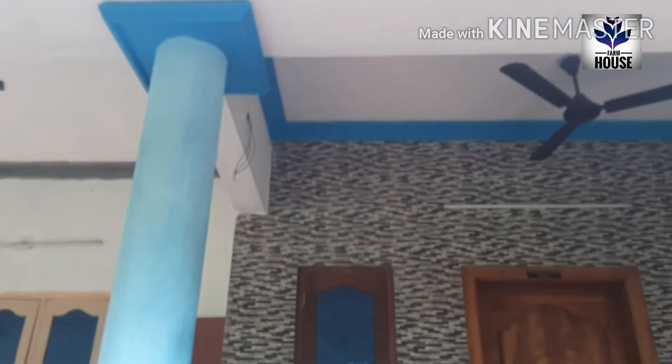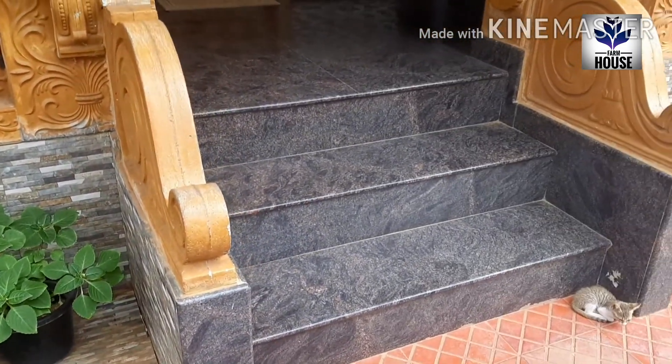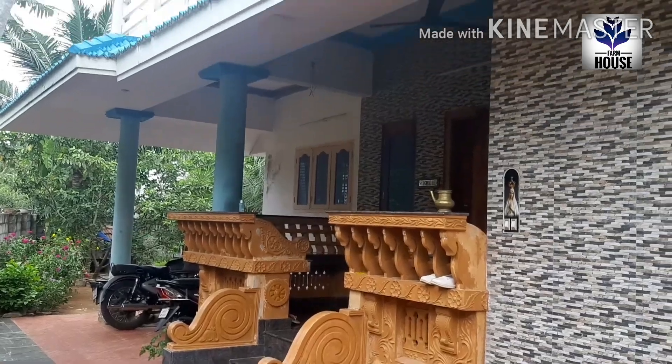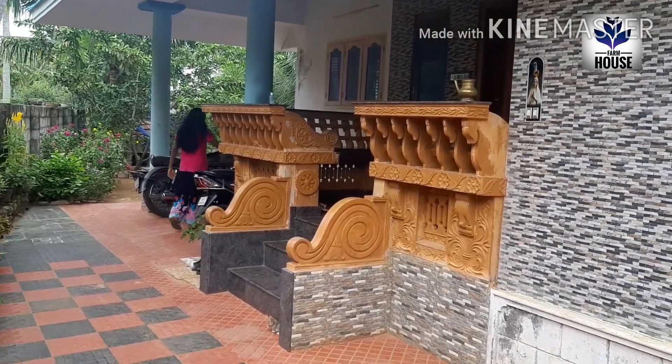I will put it on the top and put the tiles into the bed. I will put the ceiling in the bed. I will put the ceiling on the bed.